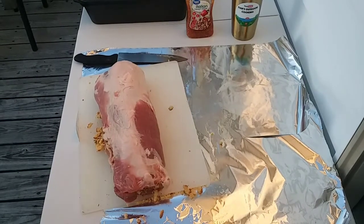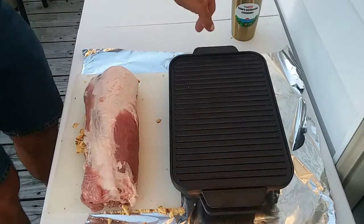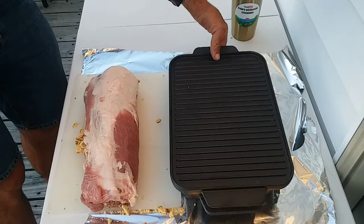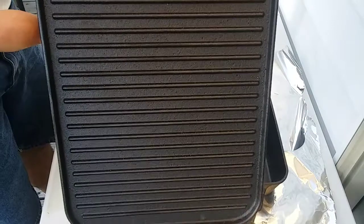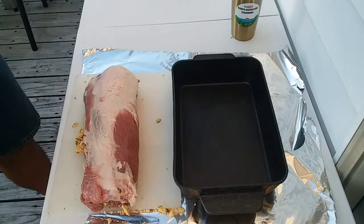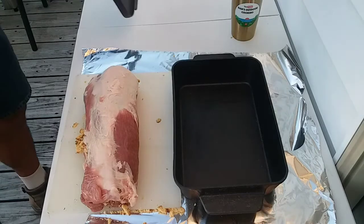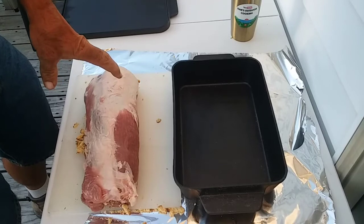I got this little square Dutch oven made by Ozark Trail. The lid also doubles as a grill and griddle. I can't remember exactly what capacity it is, but I do know that this is a four-pound pork loin and it is going to fill this up quite a bit.